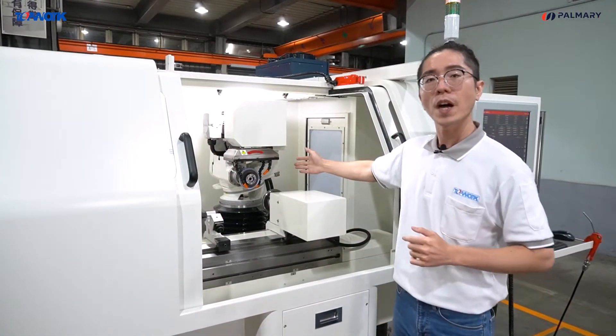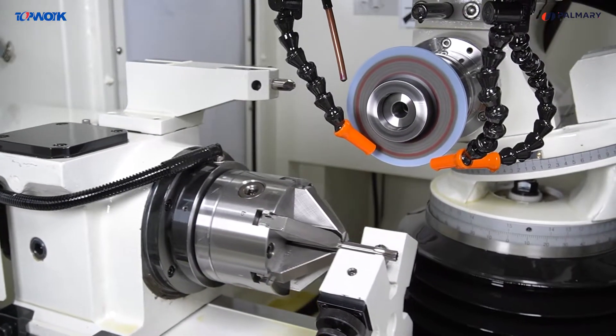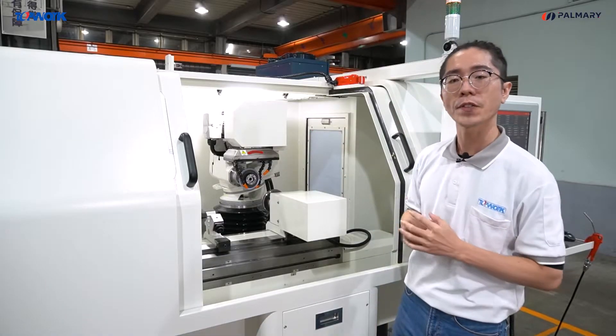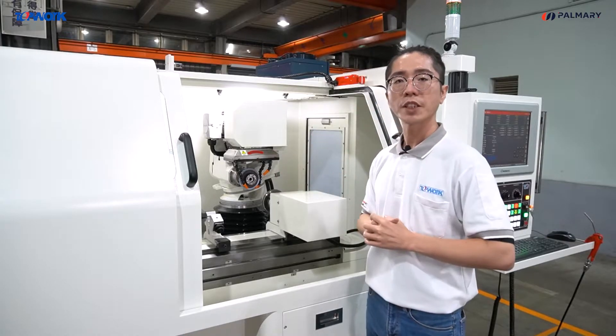The spindle adopts 5 precision angular contact ball bearings. The horsepower is upgraded to 5 HP. The center of mass of the spindle is right at the center of the Z-axis, which provides more stability.